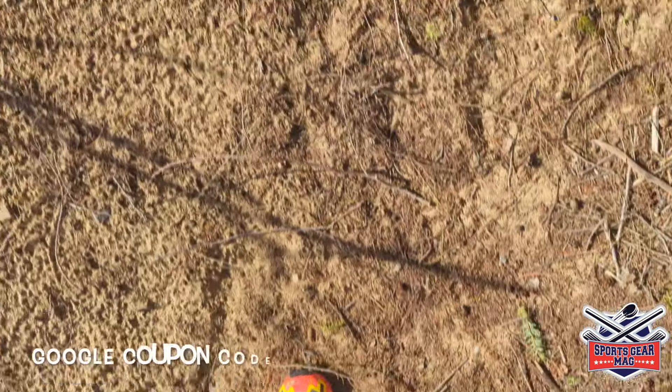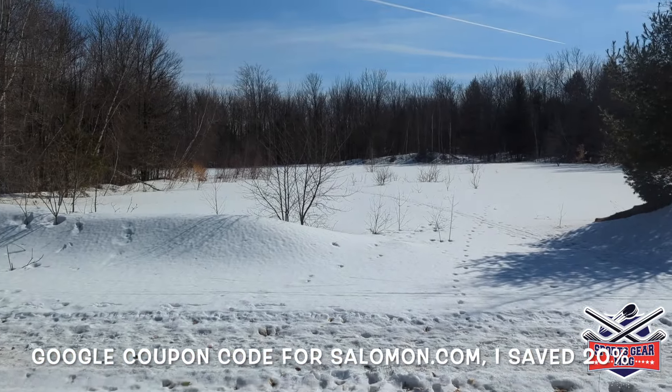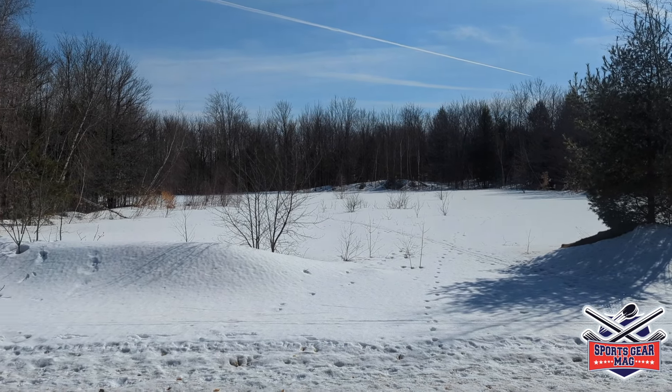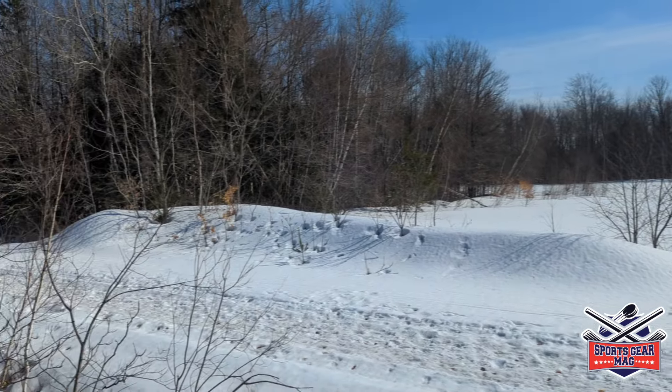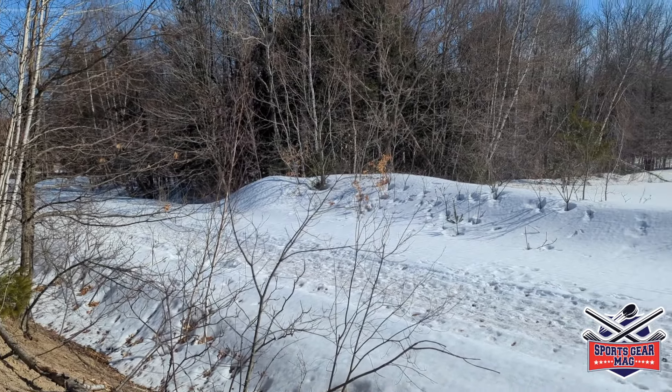I also got black and gray options. This is what the outsole looked like when they were brand new, and this is the kind of weather we have now. So here's what I think about the Salomon Speedcross 6 trail running shoes.